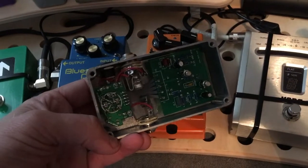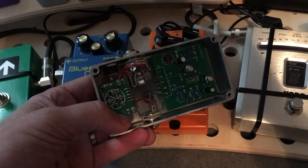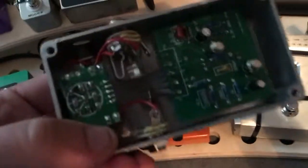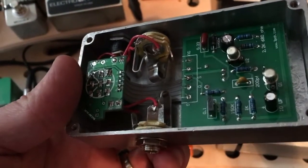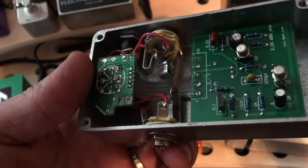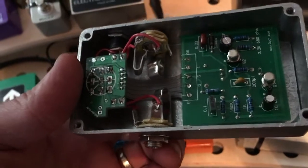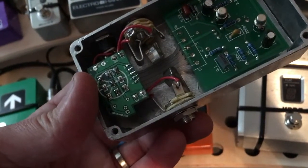You have to buy the daughter boards in sets of three for the board only, or five for the board with the little ribbon cable. So basically you have to buy either three or five of them, which is crap. Just charge $2 more for the kit and throw in all the pieces — that's just stupid.